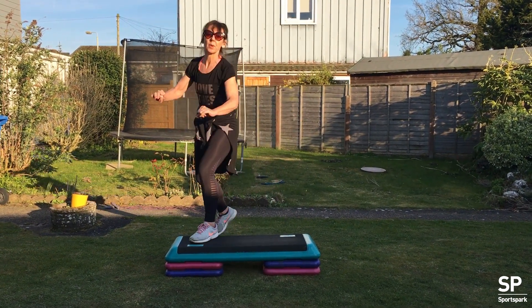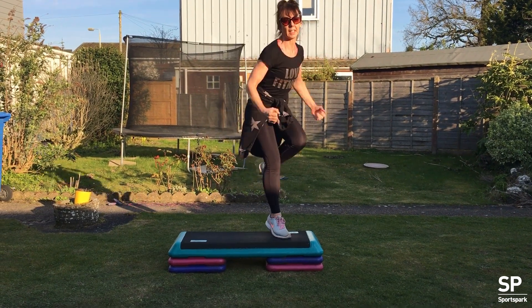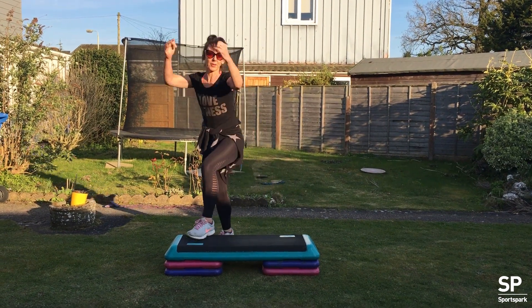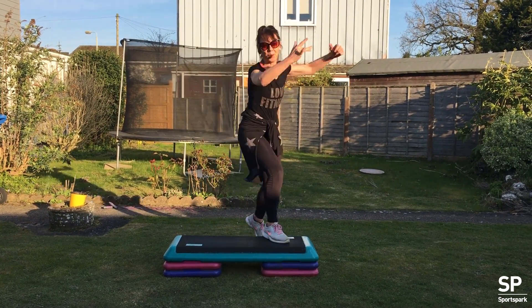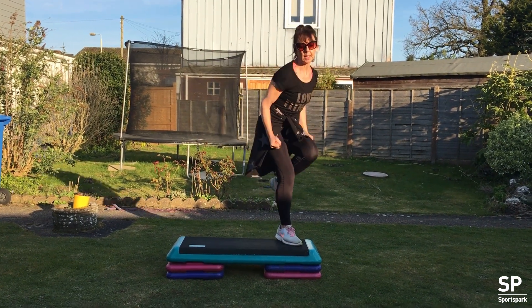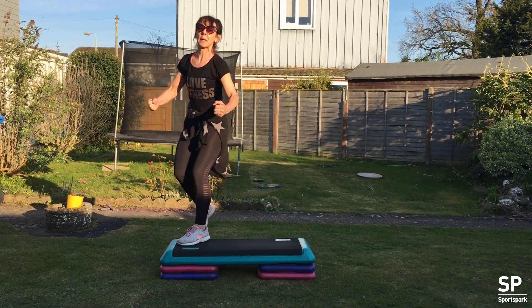Knee lift, knee lift. Arms are optional — if you don't want to do arms, don't feel you have to. Three knee repeater.